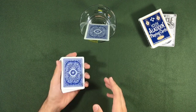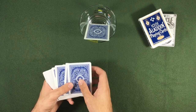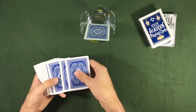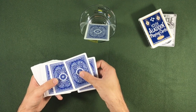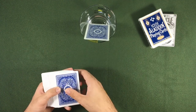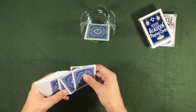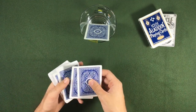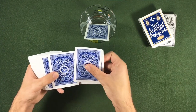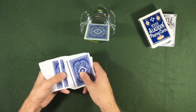Now we need someone to choose a card. When we say "please, take a card," we are going to take the king of spades and put it right on the bottom and return it to the position. So we take two cards, put the king on the bottom, and pass the cards between them. Take two cards again and say, "please, choose a card."